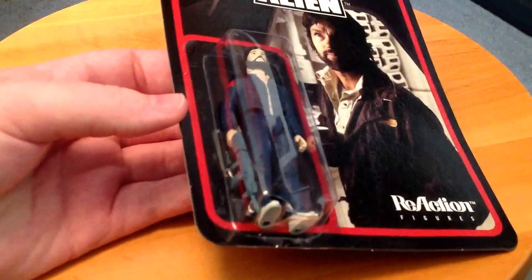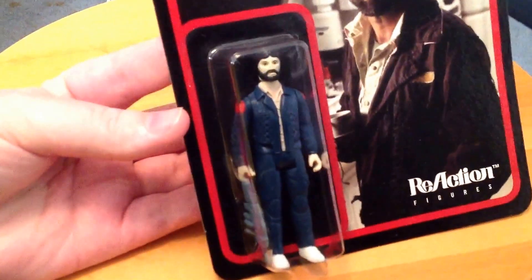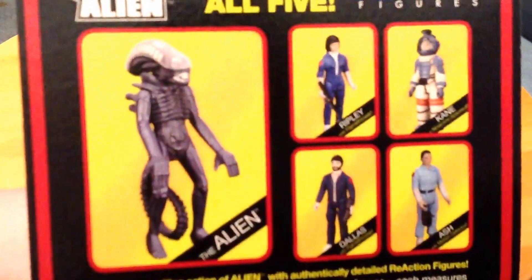I think they did a pretty good job. It was on one of the DVD releases of Alien — they actually showed the prototype figures. From what I remember the Dallas one looking like, this is a pretty accurate representation of that. Definitely really cool. That's Dallas, and all the figures have the same back so I don't need to show you that — but yeah, you can see it's the classic Kenner-style packaging.